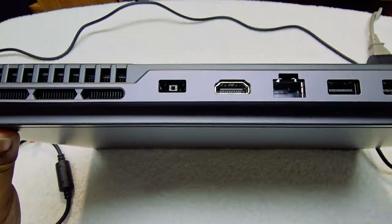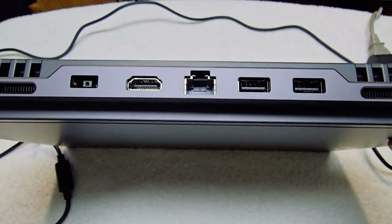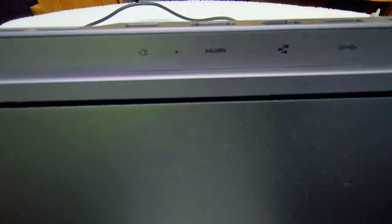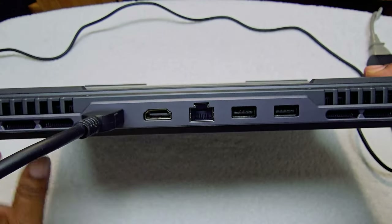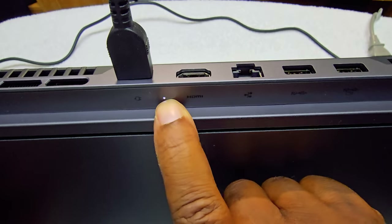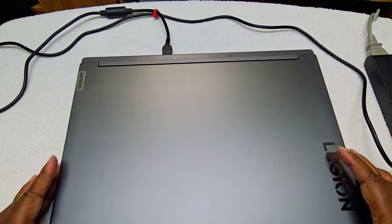You have one, two, three, four, five ports — and then also two on the side. All the ports have icons to let you know what port you're using. We're going to put it in the right port and as you can see it's charging up — you see the white dot right there. That means there's power to it. Let's go ahead and turn this on.